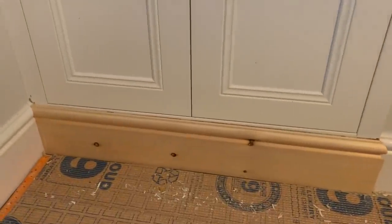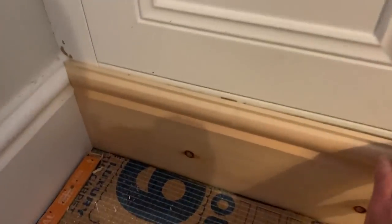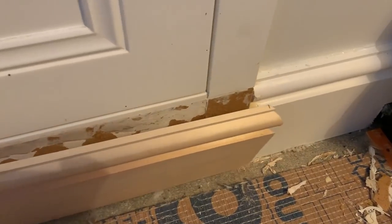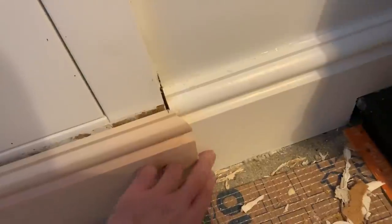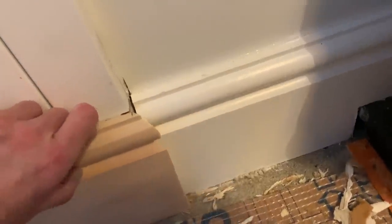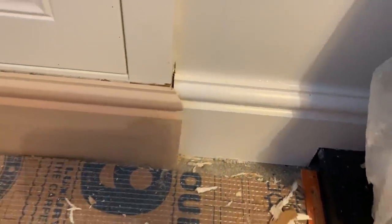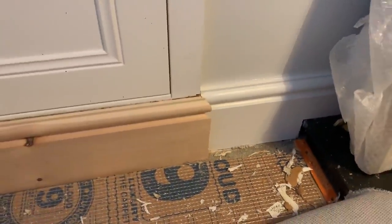I haven't done proper skirting joints in a while, but doing okay — I 45-degreed that end. It doesn't look great close up, that'll cork with a bit of filler needed there. I 45-degreed it the other end and then jigsaw cut in, and then 45-degreed here for the external corner. I've just got a little infill bit to do there that's going to be tricky — I'm wishing it was MDF because that would be less likely to split than the pine.